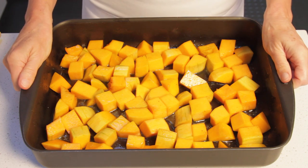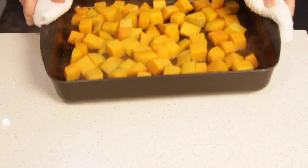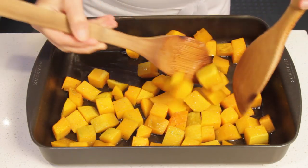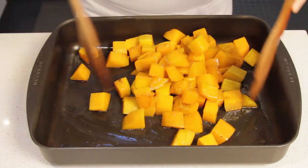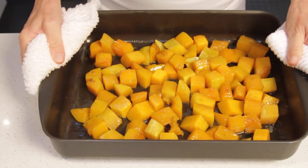Bake the squash at 475°F for 20 minutes uncovered. Now toss the cubes, making sure to turn them over. Spread them again so they are in one layer.